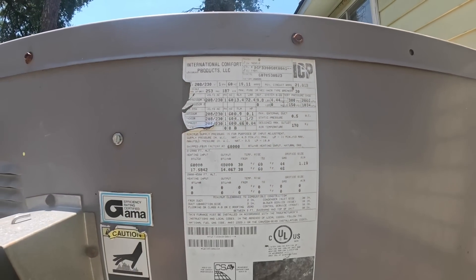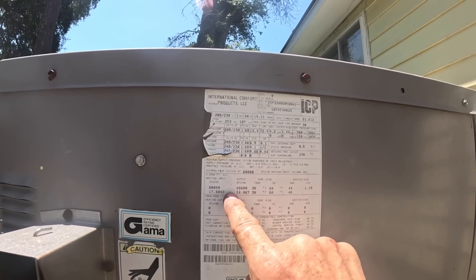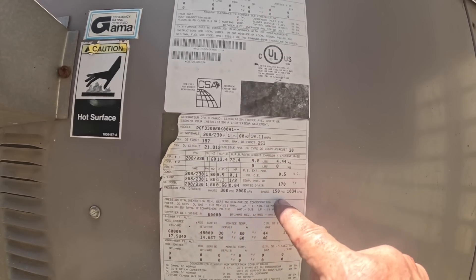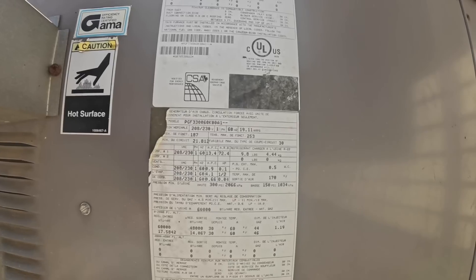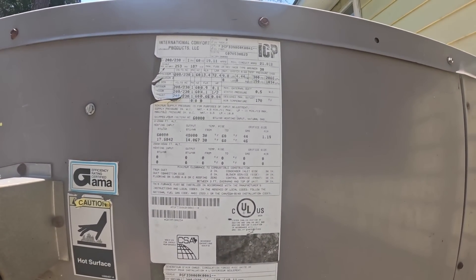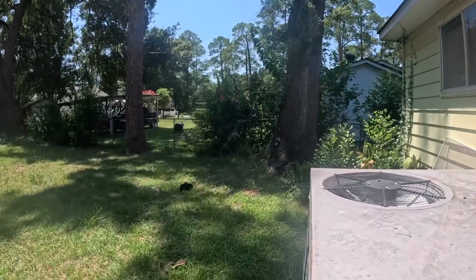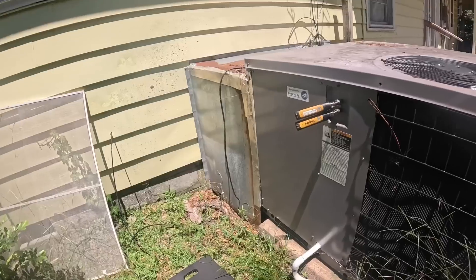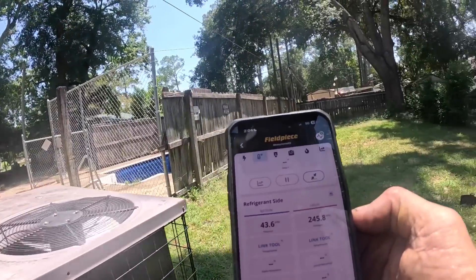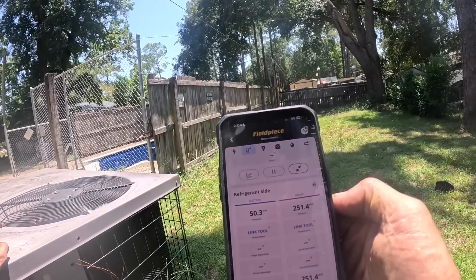Looking at the manufacture date — 2005 or 2007, I'm not real sure. Let's look for refrigerant. R22 — yes, this is an R22 system, so maybe that's 2007 or 2005. It is quite low. Head pressure seems high, which makes me think it has been mixed with something. We can recover all that and put in something like MO99 and this should be fine.